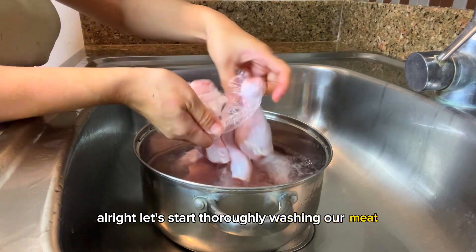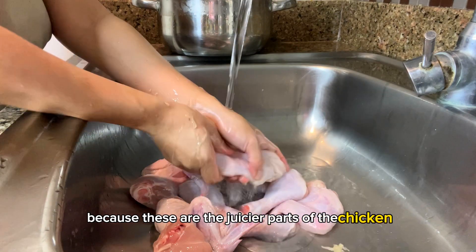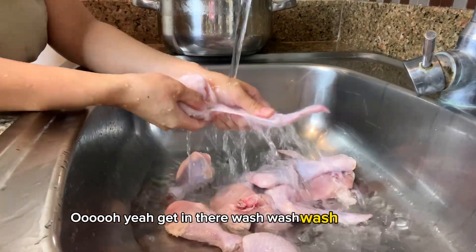Let's start by thoroughly washing our meat. I'm using drumsticks and chicken wings because these are the juicier parts of the chicken, and I like them juicy. Get in there — wash, wash, wash thoroughly.